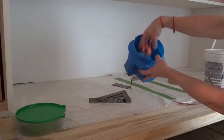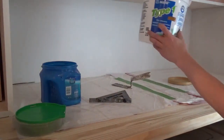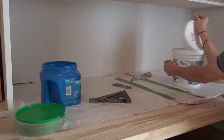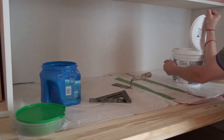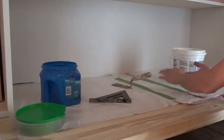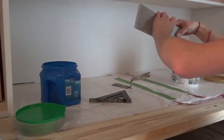I gathered my materials — a square, some spacers, a trowel, and some mastic — and I was ready to go. When installing tile on a vertical surface, start with the bottom row. The key is to get the bottom row level, then build on top of it. So I applied mastic, which is just a tile adhesive. You can mix it yourself or buy it pre-mixed — I buy mine pre-mixed.